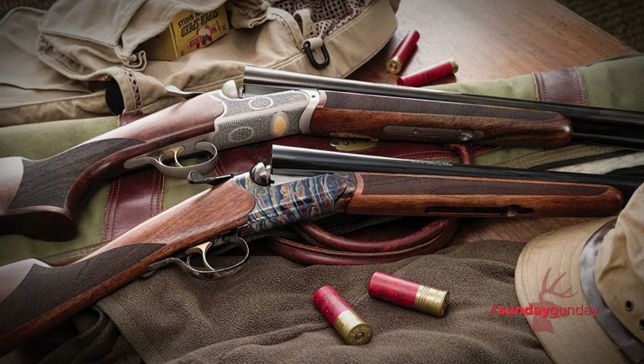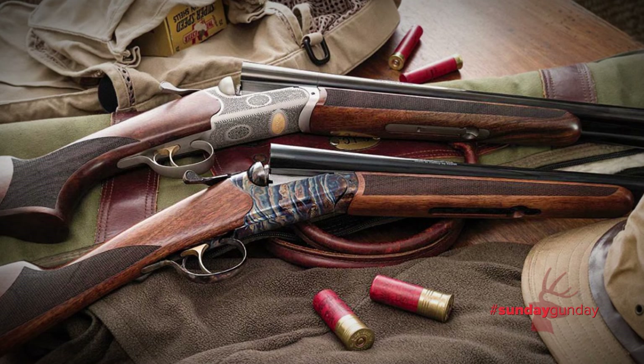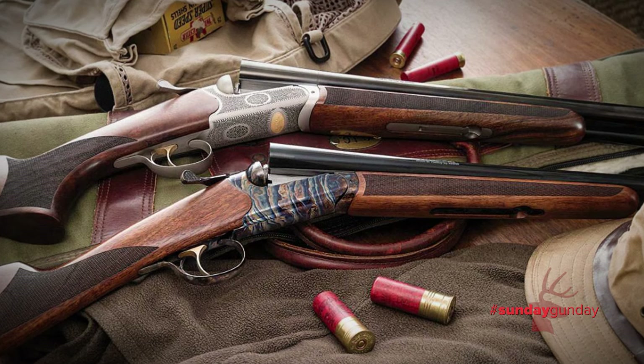That's great. Five choke tubes, five-year warranty — really just a fun gun to shoot. Beautiful looking. Fit and finish is fantastic on this gun.